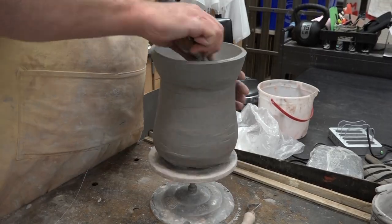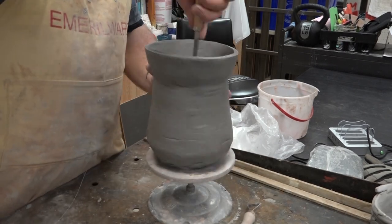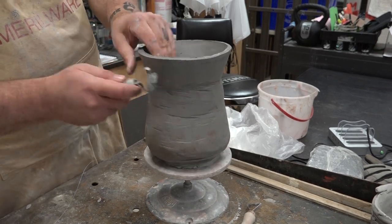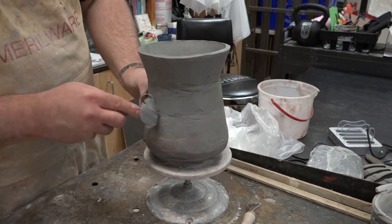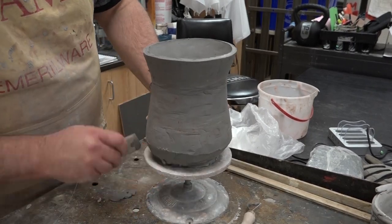The red clay does have its place. If I'm doing more sculptural stuff, it's a great clay to use. Why? Because it's got a lot of grog — a good amount of really fine grog — and grog is essentially sand in clay. It helps stability and helps things hold their shape much better. But for the majority of what we make, even sculptural stuff, I personally just don't care for it.